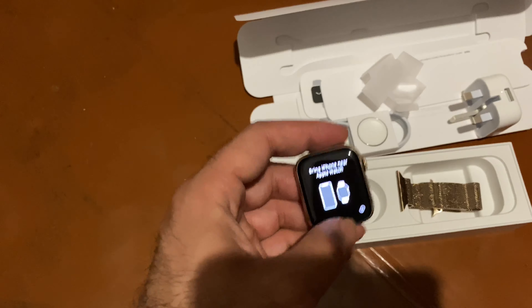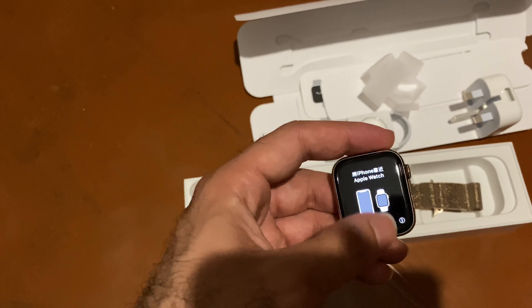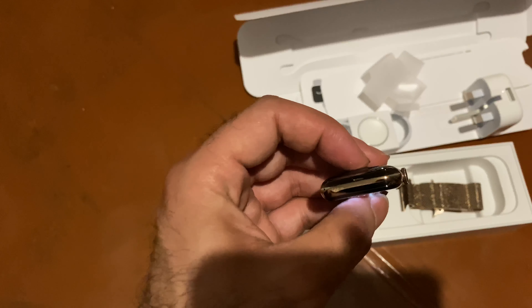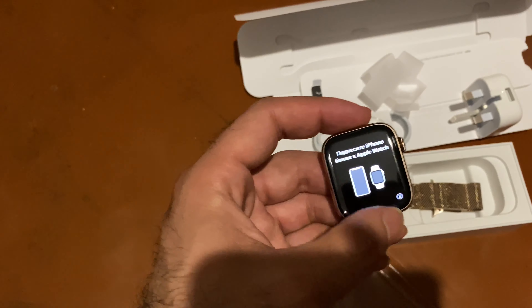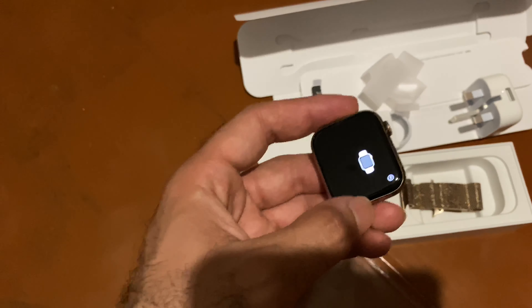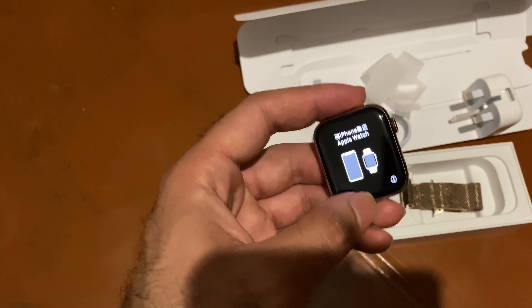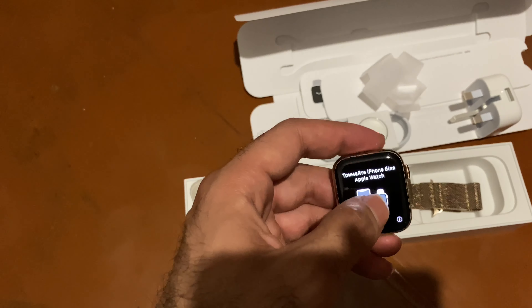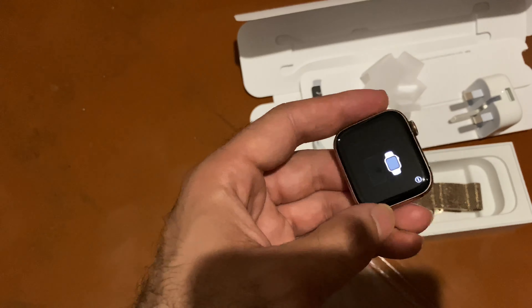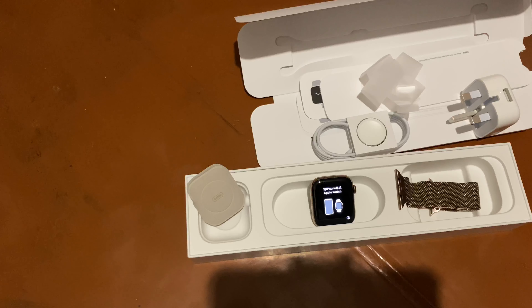The stainless steel — gold or silver — is the expensive one that costs around one thousand dollars. It is cellular plus Bluetooth, which means you can connect it with the e-SIM and use it without your phone — for calls, messages, internet, notifications, everything. But the GPS or Bluetooth-only model requires the phone to be connected. Without the phone you cannot use it. That is the difference between cellular and normal. We will show you a quick review later and compare it with the normal gold non-stainless version.